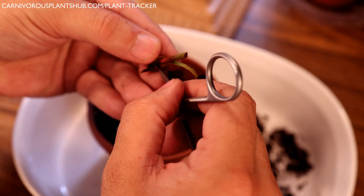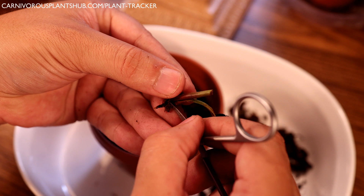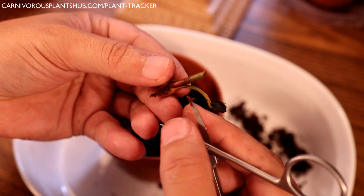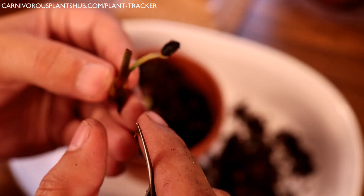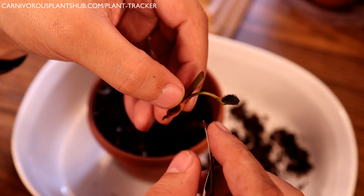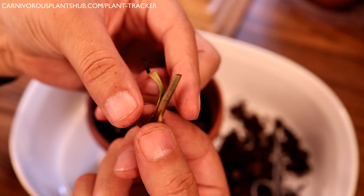I'm going to try to get off some of this rot and get it ready to repot. I have my little scissors here — I'll just take the blade and scrape off the rotted part. I want to get as much of that rot off as possible because if you leave rot on there it's just going to continue to spread. It's getting smaller and smaller — this really doesn't look good. That's about all I want to do; if I do any more it's just going to fall apart.